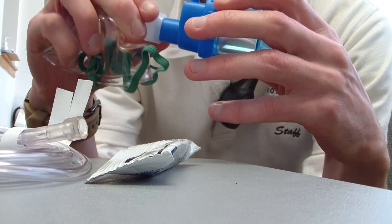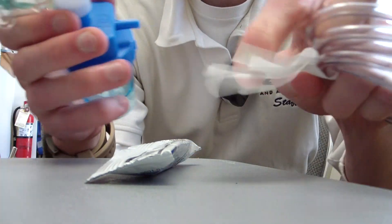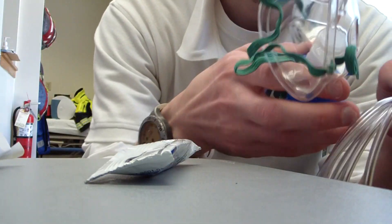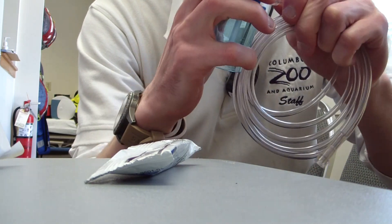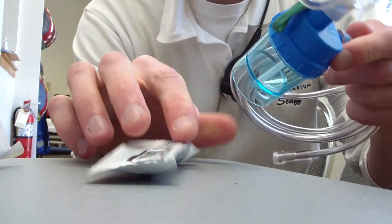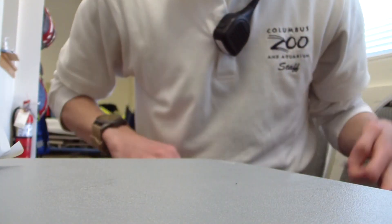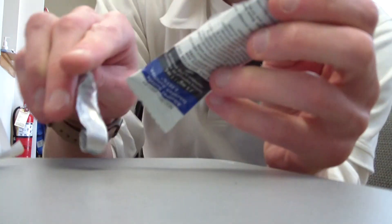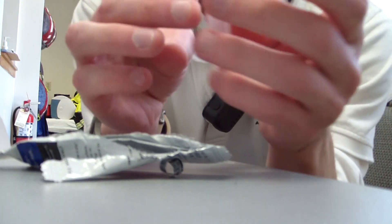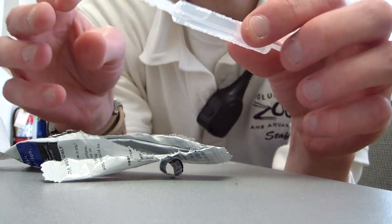You can go ahead and strap it all together if you want — just like that. Albuterol comes in a small package just like this. Tear it open. It will come in a small clear unit like this also.